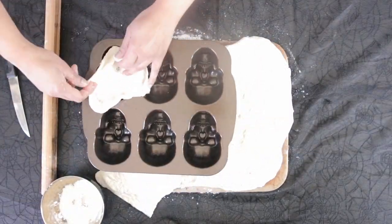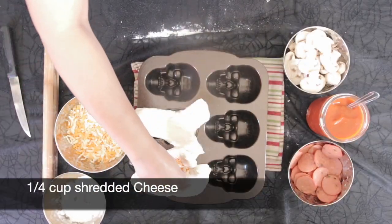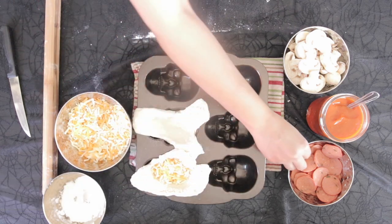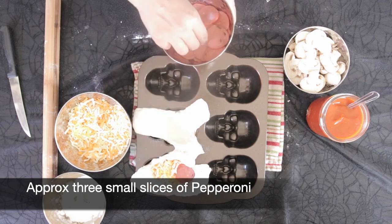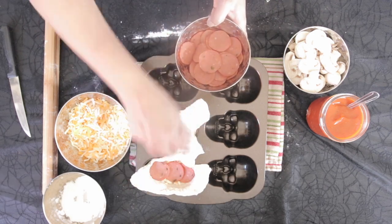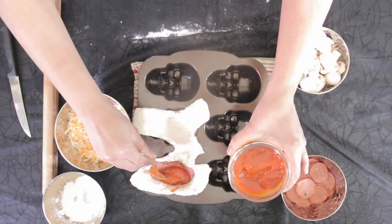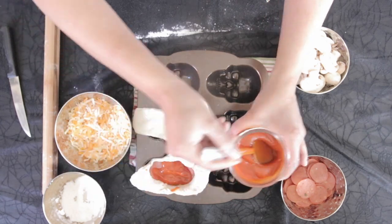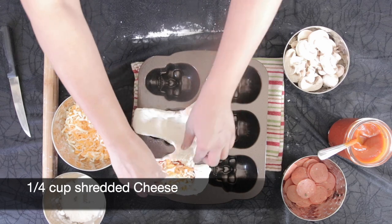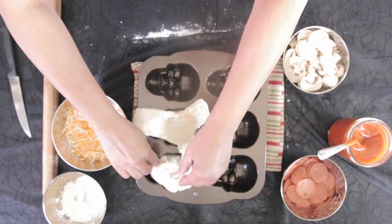I'm going to add the dough to the skull cavity. I'm going to add cheese at the bottom — I'm using a mozzarella cheddar mix, roughly a quarter cup. I'm going to add some pepperoni; I'm using beef pepperoni but you can use regular pepperoni, chicken, or whatever you like. Next I'm going to add 2 tablespoons of pizza sauce — I like to add it in the middle as it has less chance of leaking out. I'm going to top this with some mushrooms and then add another quarter cup of cheese. I'm now going to fold this in and seal it.